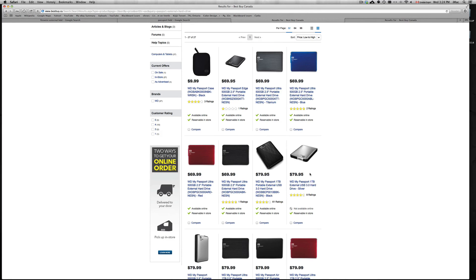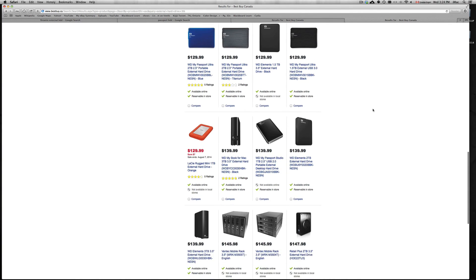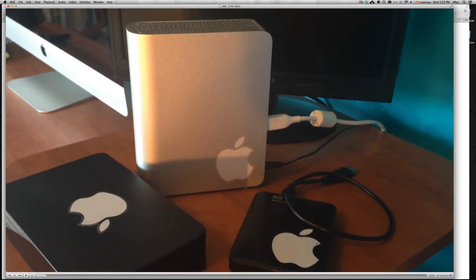Passport drives usually don't last as long — more portable but not as reliable. The bigger desktop drives also work like a USB stick but need external power. You can often get a big drive for the same price as a passport-sized one, but with much more space — like three terabytes, which is three times more storage for the same price. I'm looking at Best Buy right now; they sometimes have great promotions. Tiger Direct also has really cheap prices, and Best Buy online deals work really well.